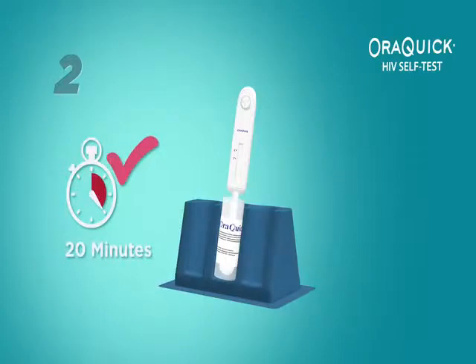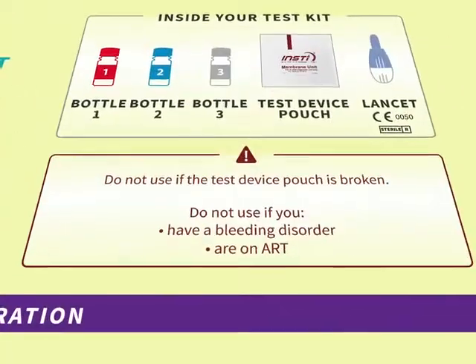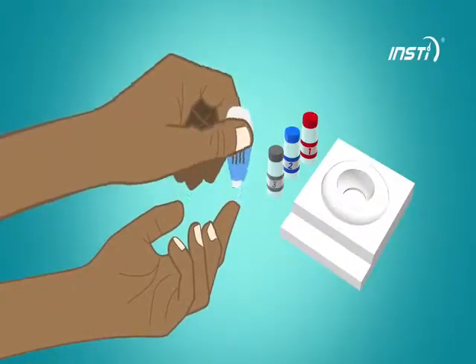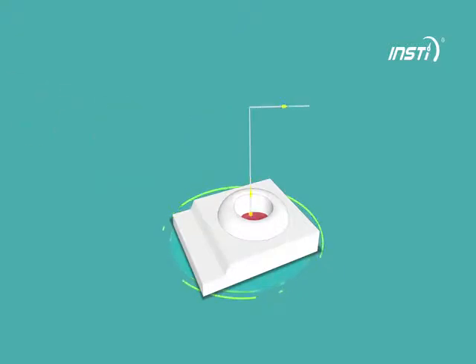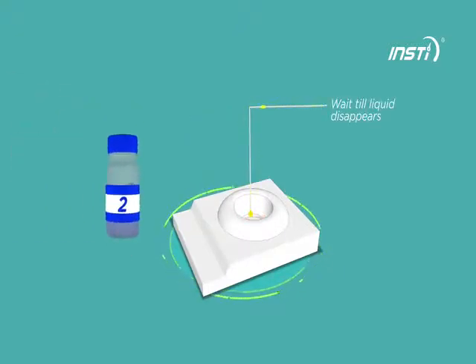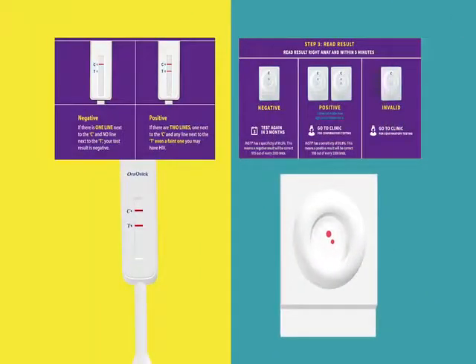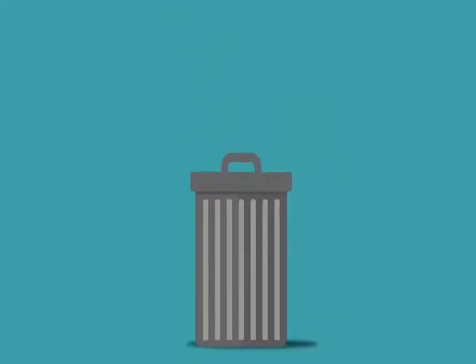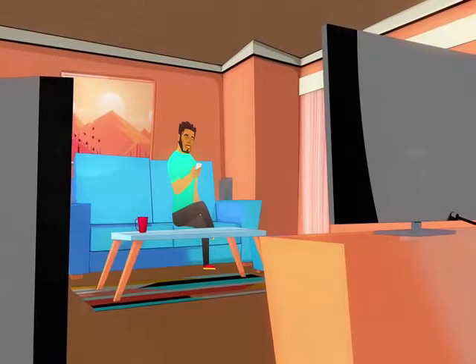Do not read the results after 40 minutes. For Insti, read the instructions provided carefully and perform the sample collection process as per the details provided for each test kit. Collect the blood sample as instructed. Shake and pour all liquid into the test device and wait until it disappears. Interpret the test results using the instructions provided on the kit insert. Dispose of the used test kit by following the instructions provided. Now you can live confidently with the HIV Self-Testing Kit and know your status in the privacy and comfort of your home.